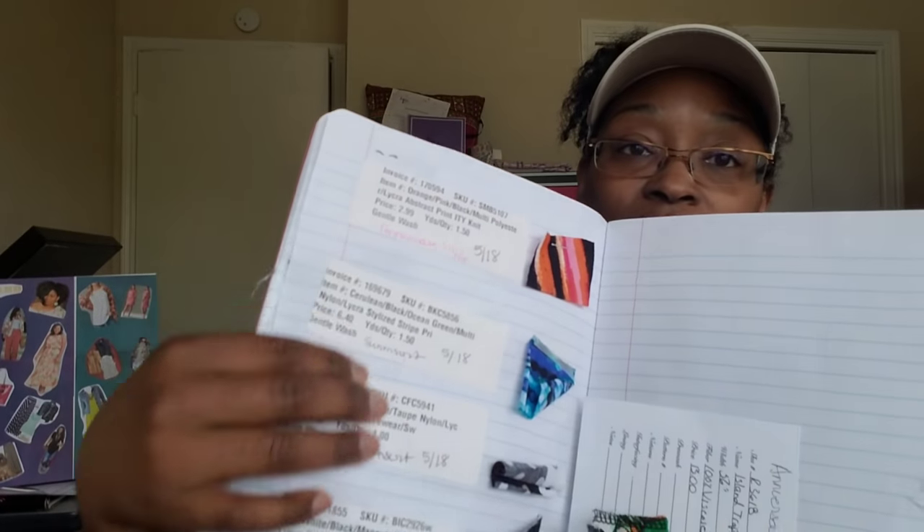So let me start the fabric haul. I do my little swatch book — nothing special. I just take the little information card and cut a little swatch so I can be organized about what I'm talking about. Pull up a chair, this is going to be a little long.